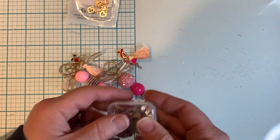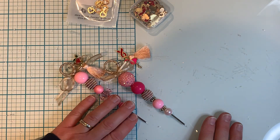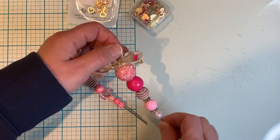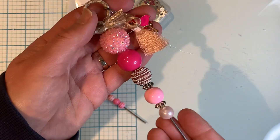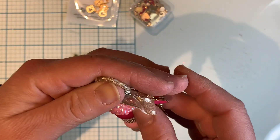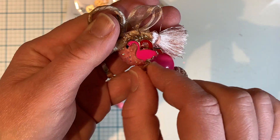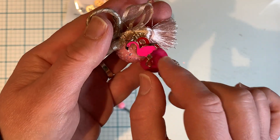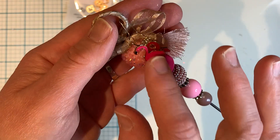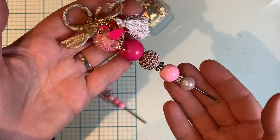I wanted to share a couple of pokey tools that I've been working on. I was going through my stash of beads and wanted to use up some of them, so I made a couple of pokey tools. Here's one of them — dangling from the top is a tassel with a couple of those charms from BB Crafts. I thought they went really well. I love this flamingo — it'd be perfect for the summertime too, which I will use for summer projects. So there's one pokey tool ready to go to be gifted.